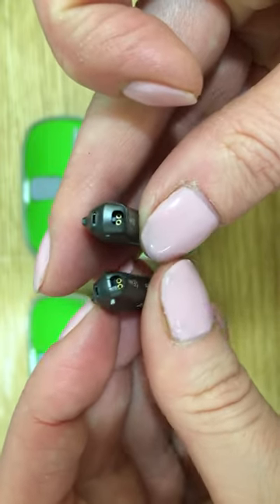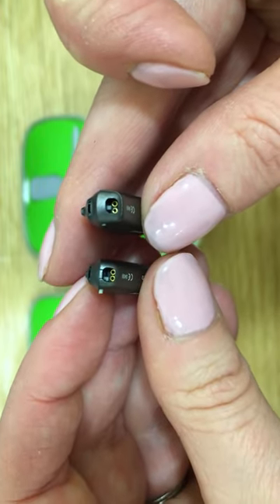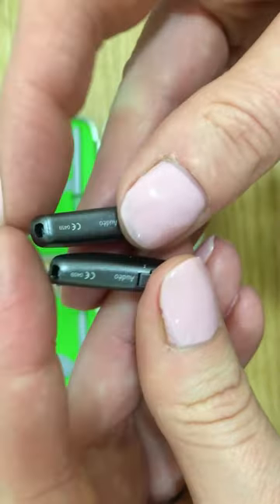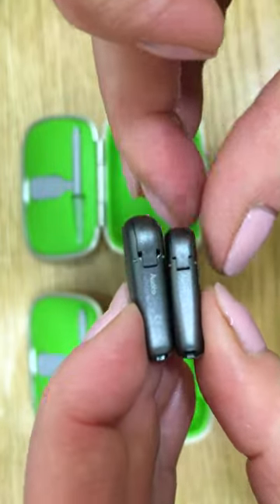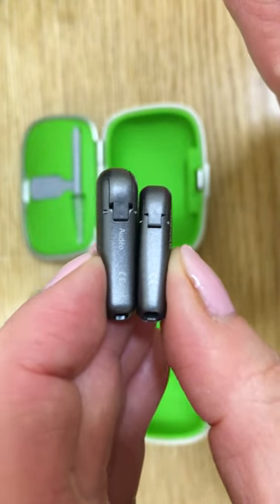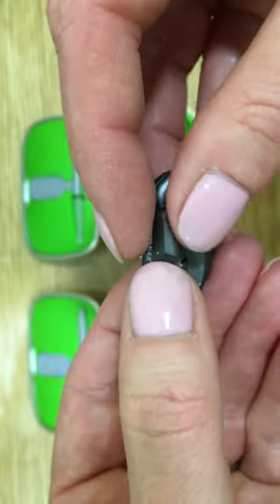In the next video, we will look at inserting the receiver as well as changing the dome and wax filter. The 312 is a slightly longer instrument and a slightly broader instrument.